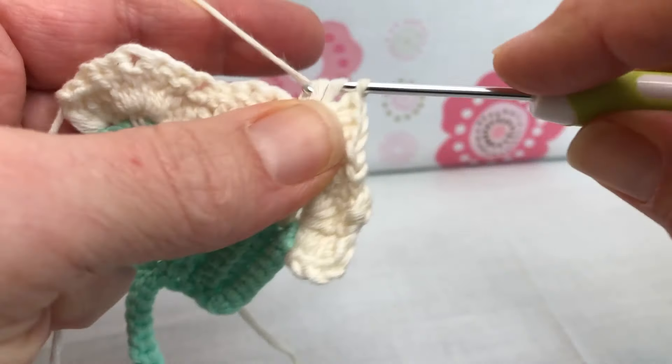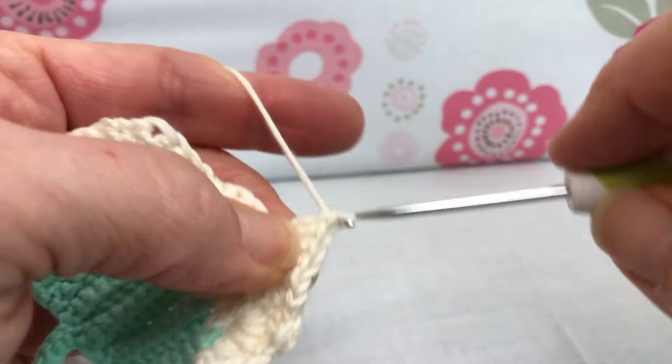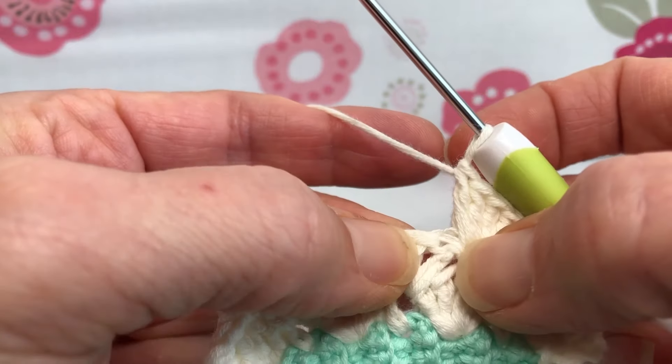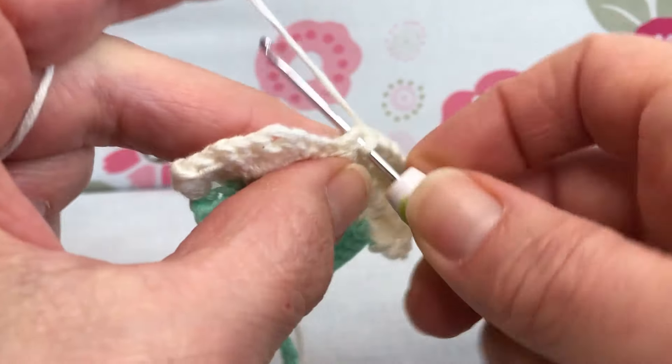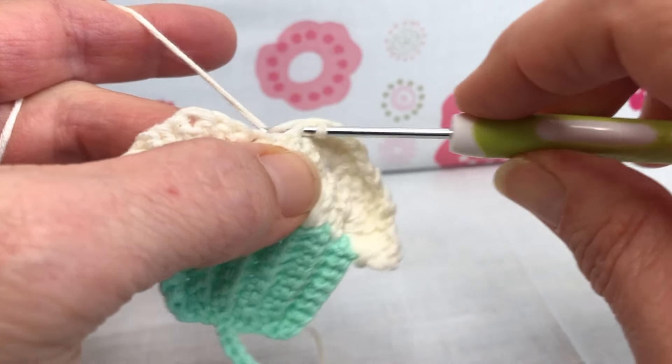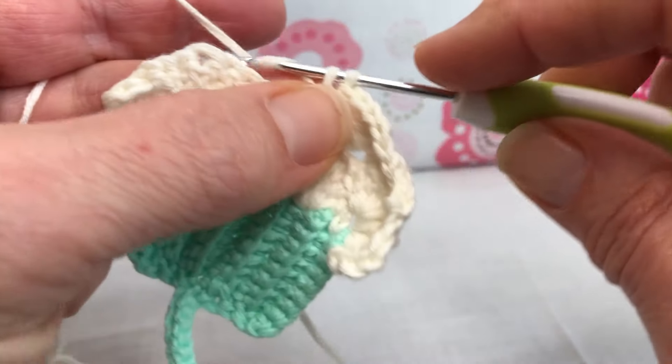Here's five. Then we're going to skip the next two double crochets — one under here, see that one, two — and go into this next stitch right here and give it a single crochet. Yarn over and pull through, yarn over and pull through two.